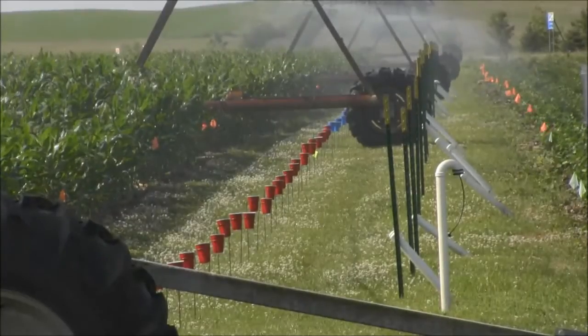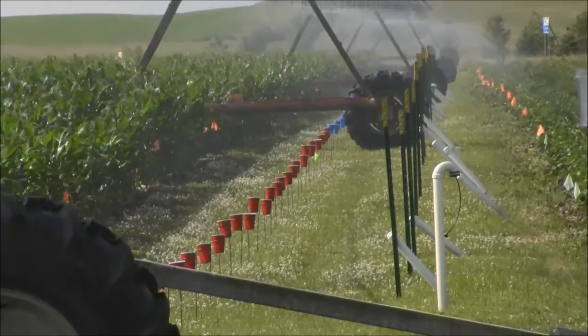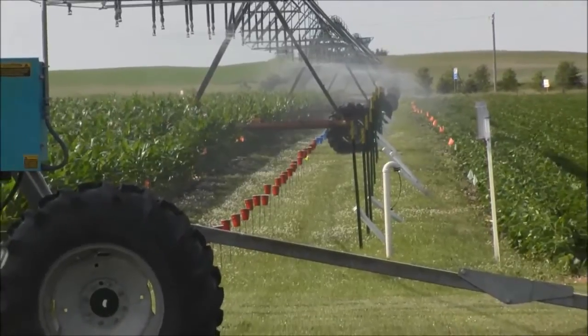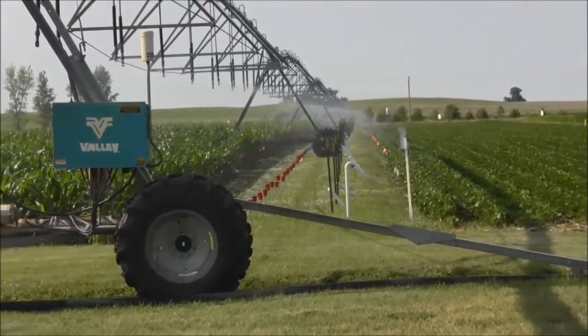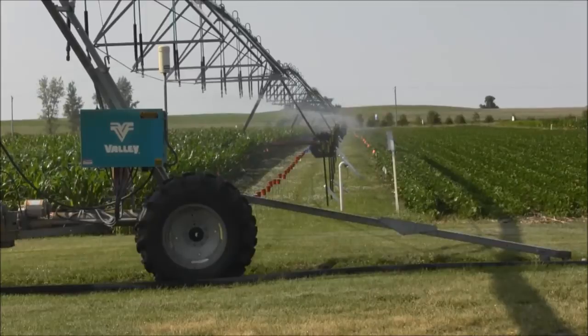Using this series of catch cans we can actually go in and set our irrigation system to apply a certain amount of water and then be able to come back in, collect all that water and determine if what we think we're applying is actually what's landing on the soil surface.